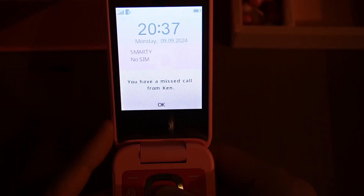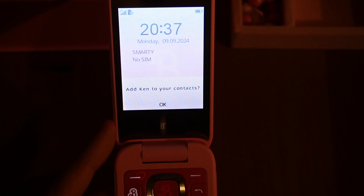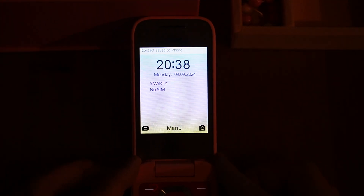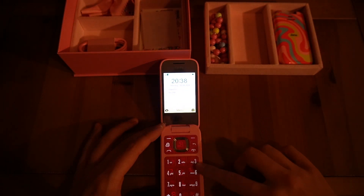They've thought about an awful lot with this device. I'm going to click okay — and it's asked me, do I want to add Ken to my contacts? Yeah, why not? We are now into the phone. So just to summarize, I'm using the keypad to navigate.